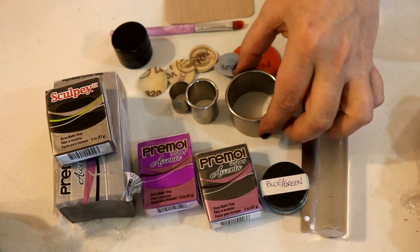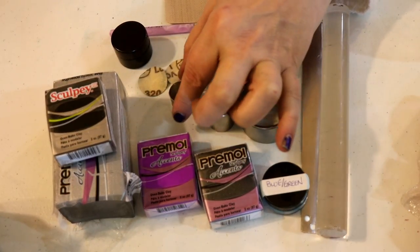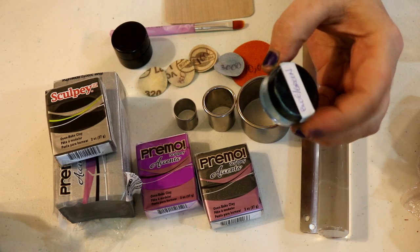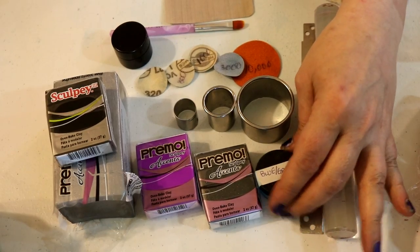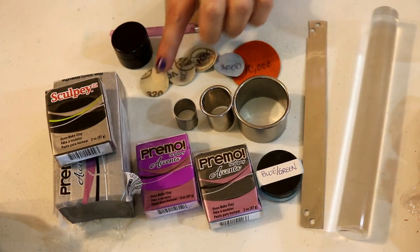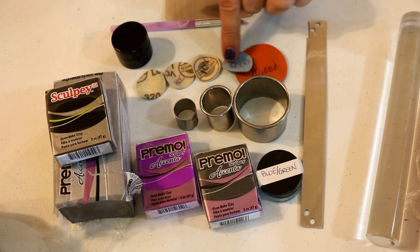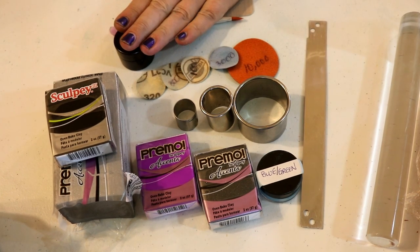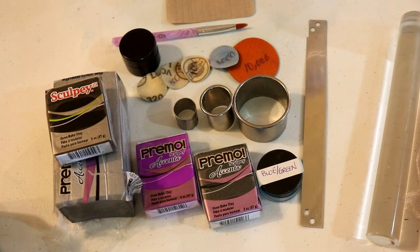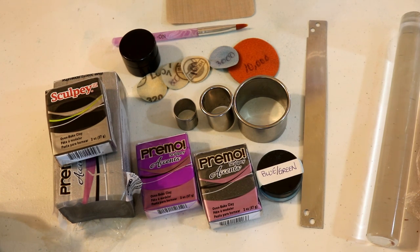You'll also need some plain silver clay, circle cutters in 2-inch, 1-inch, and 3/4-inch sizes, and a duo-toned mica powder called blue-green. For this project you want the blue-green to go with the purple. You'll need a rolling pin, a blade, sanding discs in 320, 800, 1000, 3000, and 10,000, UV resin or a glaze of your choice, and a bail — either one you make or a pre-made one.